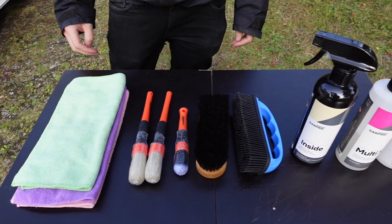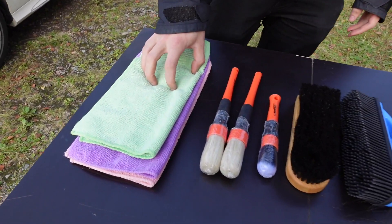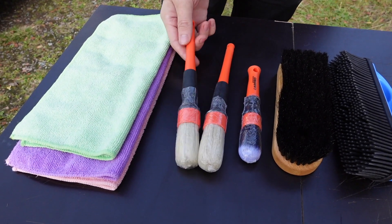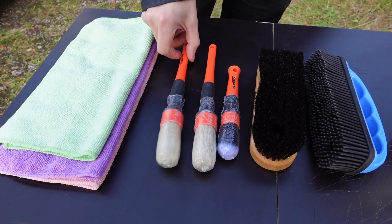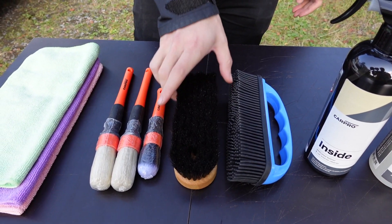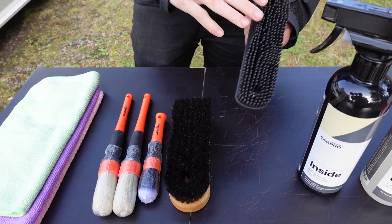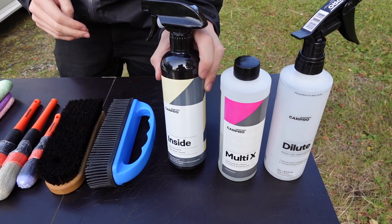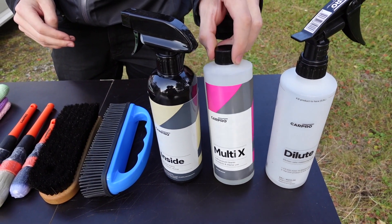Here are some of the tools we're going to use. For the interior: microfiber cloths, and I really recommend brushes — at least some kind of brush. This car has leather seats, so a leather brush, and one of these plastic brushes that's really effective for getting dog hair and cat hair out. Also interior cleaner and a multi-purpose cleaner.